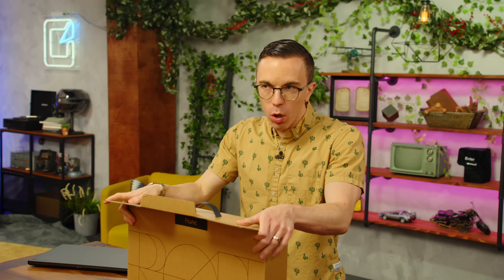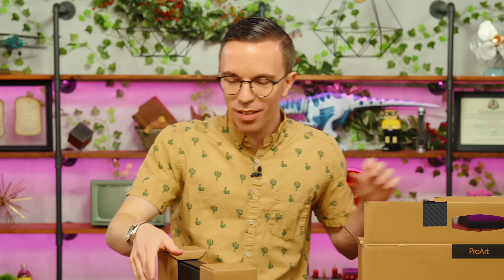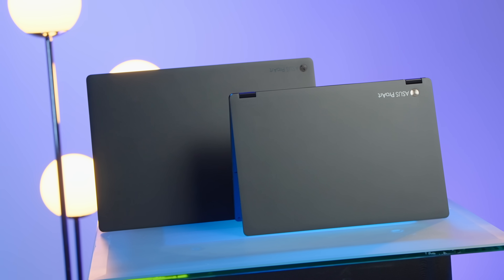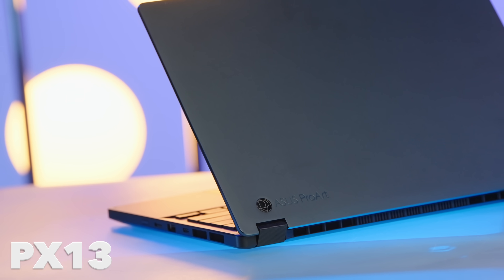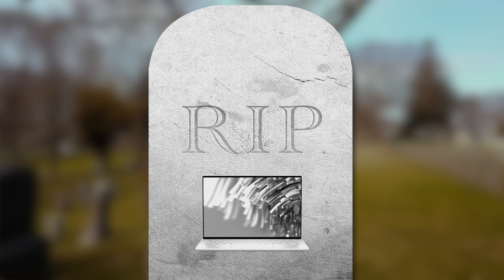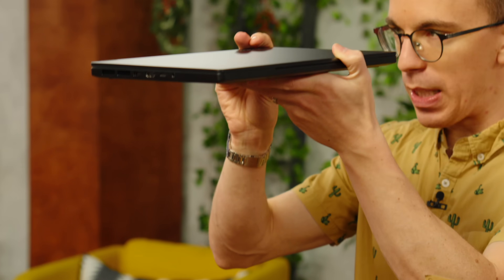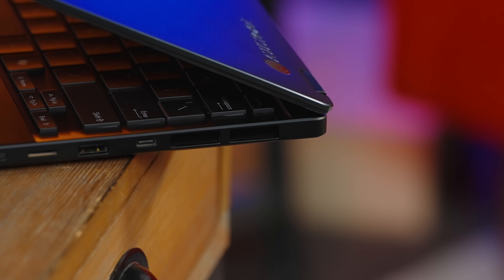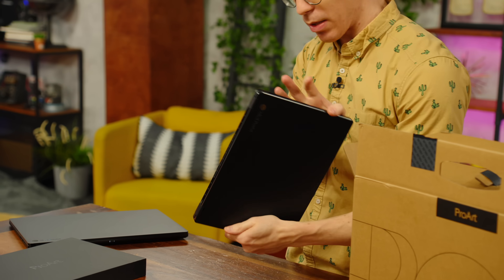I'm assuming this is a more portable version of the ProArt. Oh, it's a little guy! That's not just a little bit smaller — the whole box is dwarfed by the 16. This is the ProArt PX13! 13-inch laptops are basically dead; everyone has moved on to 14-inch laptops. But what I like is a physically smaller footprint. It's a little bit thicker than you might expect, but it is cooling — huge vents on the side, vents on the bottom, vents on the back. Even though it's small, I'm going to guess they're packing some real performance in here.